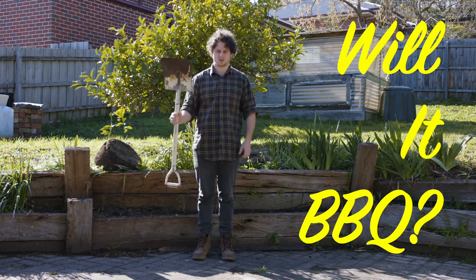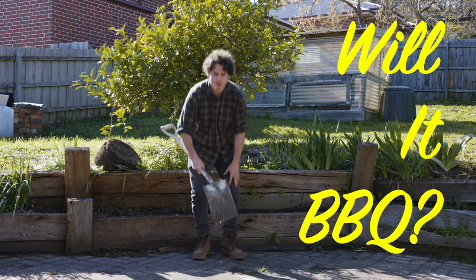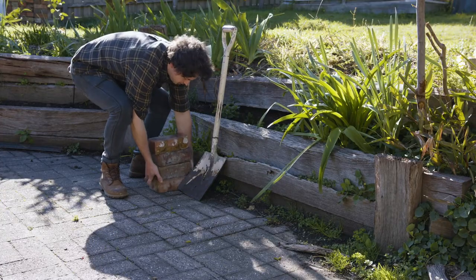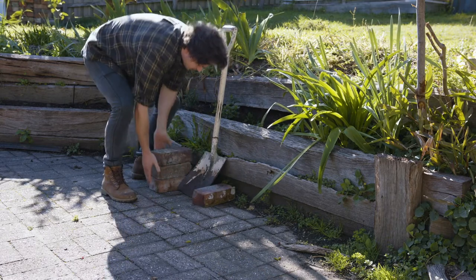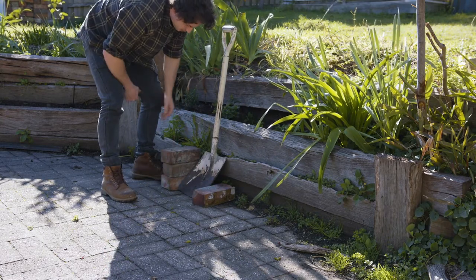I'm gonna make a barbecue with this shovel. Hey Pic. Hey. Just gonna put some bricks down here, same size of the shovel, and that's where the charcoal can go.